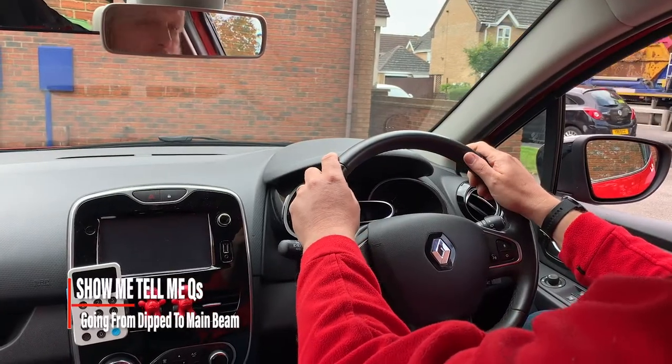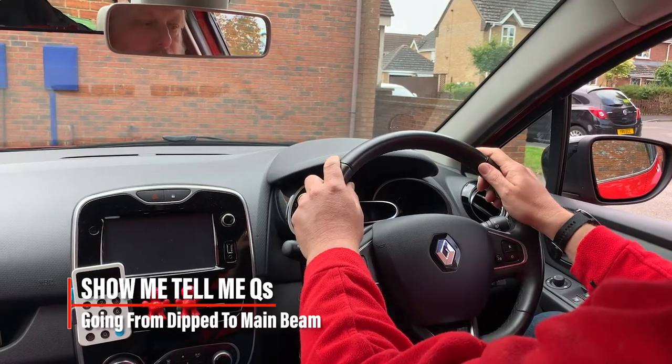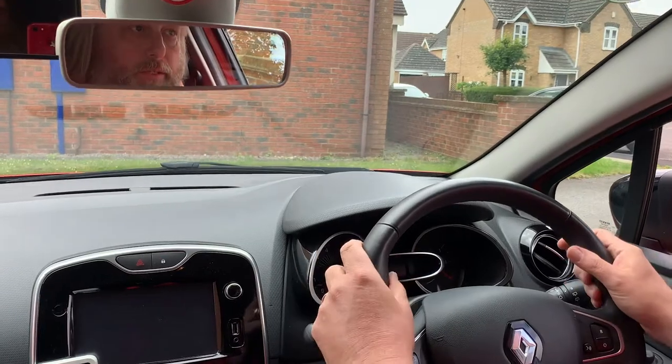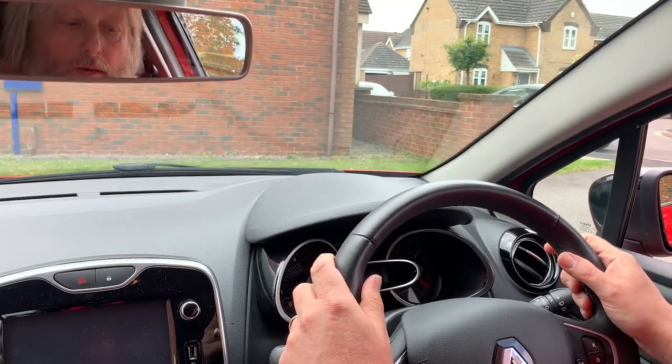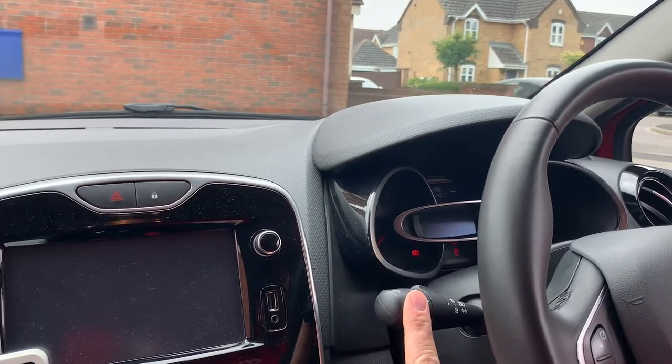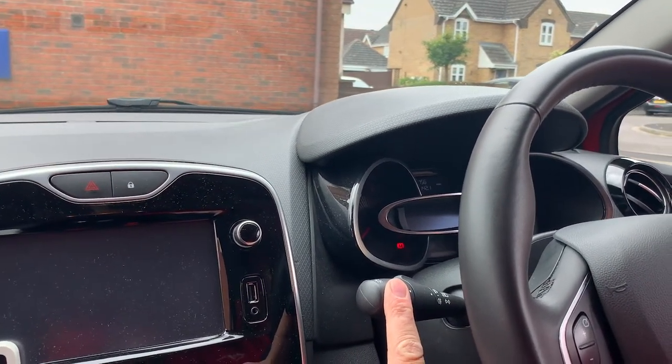The 'tell me' question: changing from dipped headlights to main beam. On all cars, switching to main beam — push the indicator stick forward and that will put your main beam on.